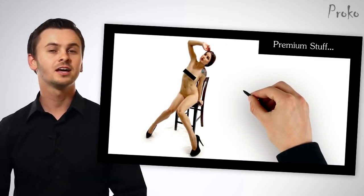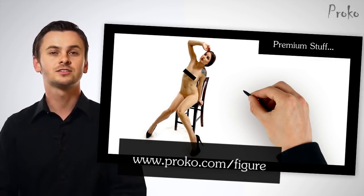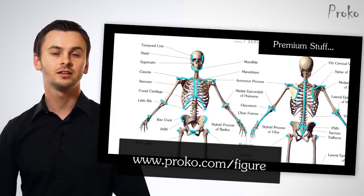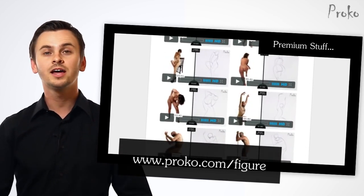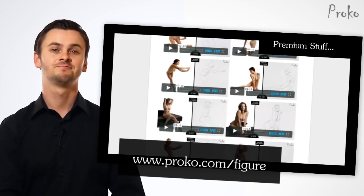So those are all the landmarks. The best way to learn them is to draw from life or from a photograph and try to identify them. Use them in the construction of your drawing. If you want to see me draw this figure while applying the landmarks, go to proko.com/figure and get the premium access to the entire Figure Fundamentals series. In there you'll also find a downloadable diagram of the landmarks that you can use as reference, a lot of examples from each lesson, and expanded versions of each lesson. I'll see you next time, thanks for watching.